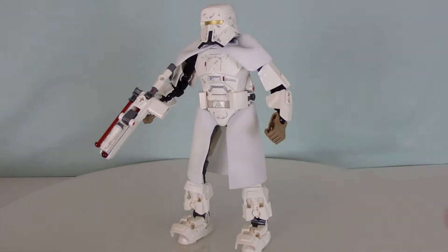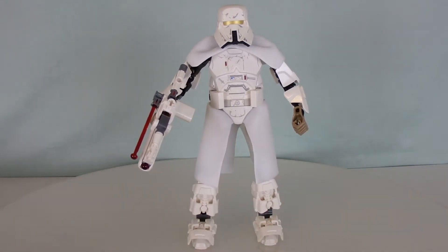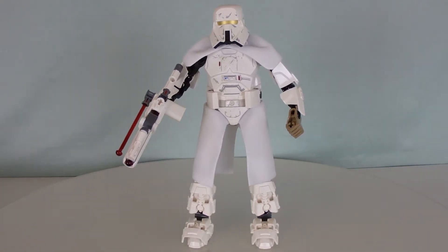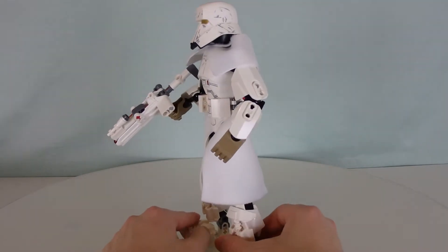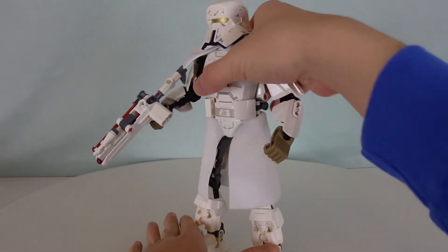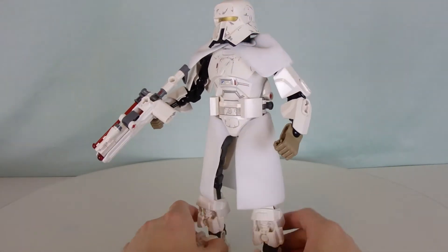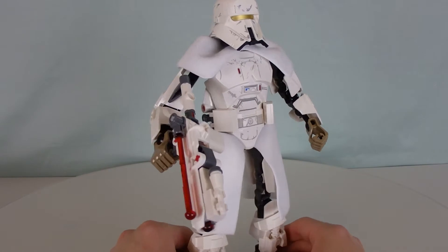These were the troops that were deployed to stop the gang because they had these electromagnetic boots, which they could walk on the train steadily without the risk of them falling off. So, Lego has recreated them in a buildable action figure form.